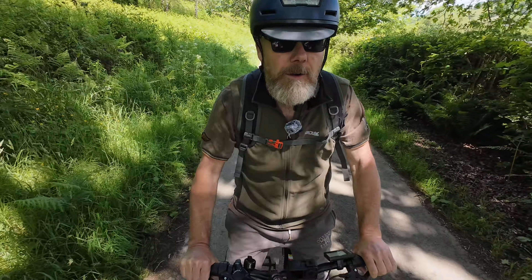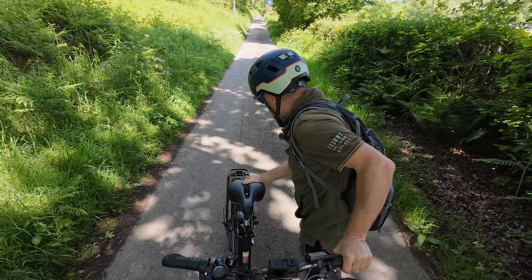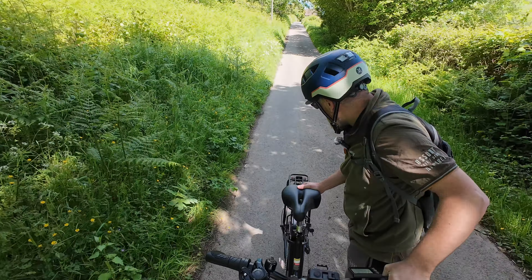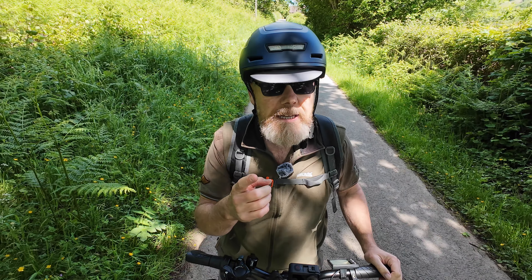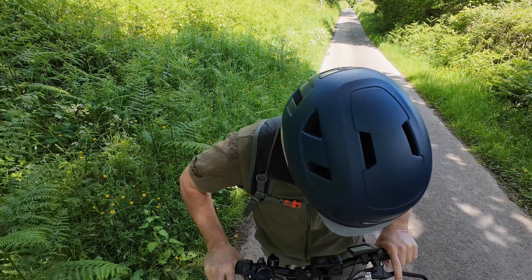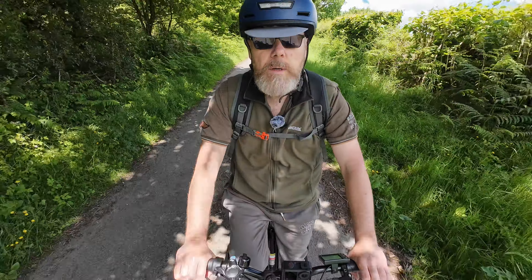Now I'm doing about 12 miles per hour putting in only a tiny bit of effort. Let's try just the throttle on its own - not pedalling at all. We're doing 10 miles an hour on the steep part of the hill. It's taking me up here. It's a 36-volt, 15 amp hour battery so it should have a decent amount of range. I'm not pedalling at all - I can talk without getting puffed out. We're still doing 11-12 miles an hour on quite a steep part.